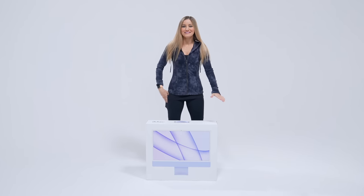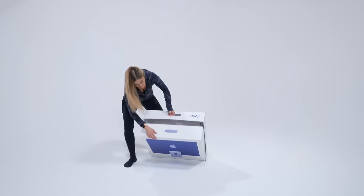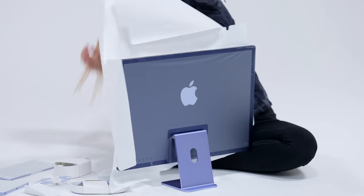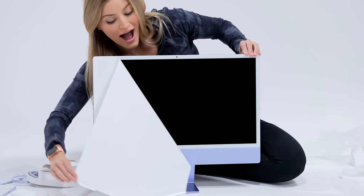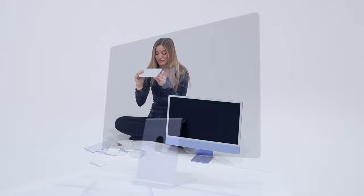Time to unbox the purple one! I just got a peek of this color — it's so pretty! These colors are so awesome! You're seeing these things in the photos, but in person it's really hard to even explain how beautiful they look. I love that they decided to make everything match and look consistent. It really works.